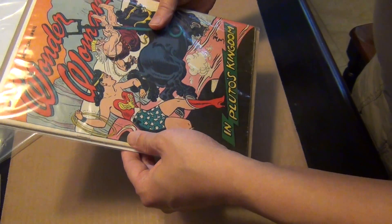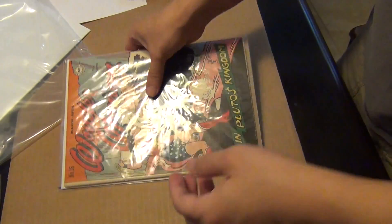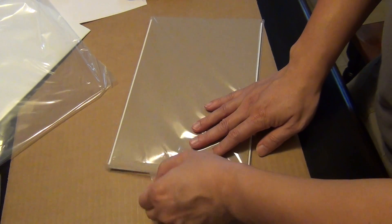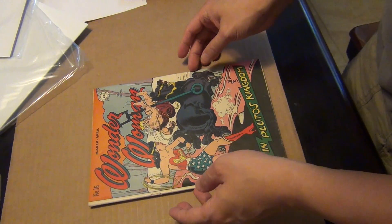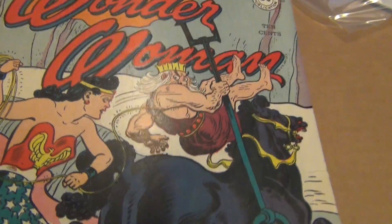This looks really nice. Let me take the camera down to give you a closer look. Okay, gorgeous. Time to toss away the tape. Here's a close look at the book — pretty clean looking book.